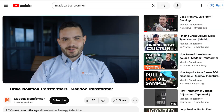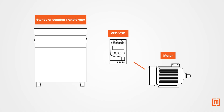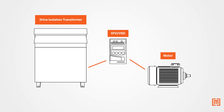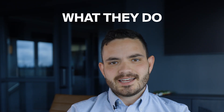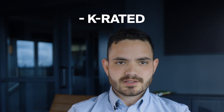Are you buying a transformer to power a variable frequency drive? If you are, stop what you're doing and watch this video first. Standard isolation transformers are not made to handle the overload a VFD creates. Instead, what you need is a drive isolation transformer. Today we're talking drive isolation transformers — what they are, what they do, and what makes them different from standard isolation or K-rated transformers.